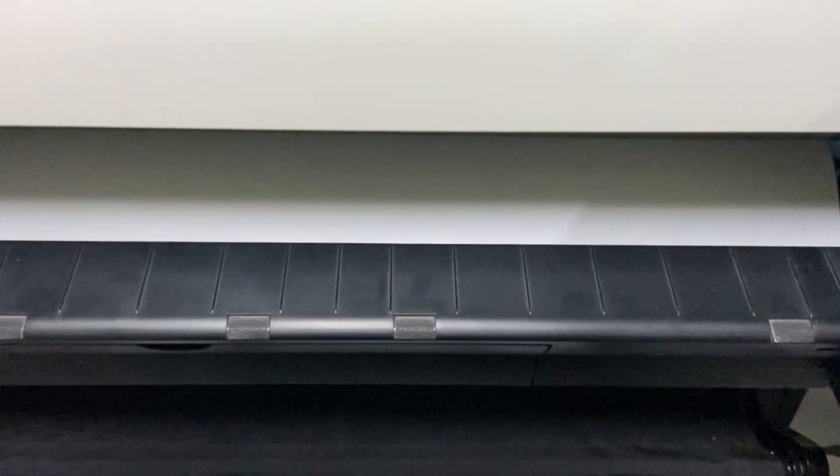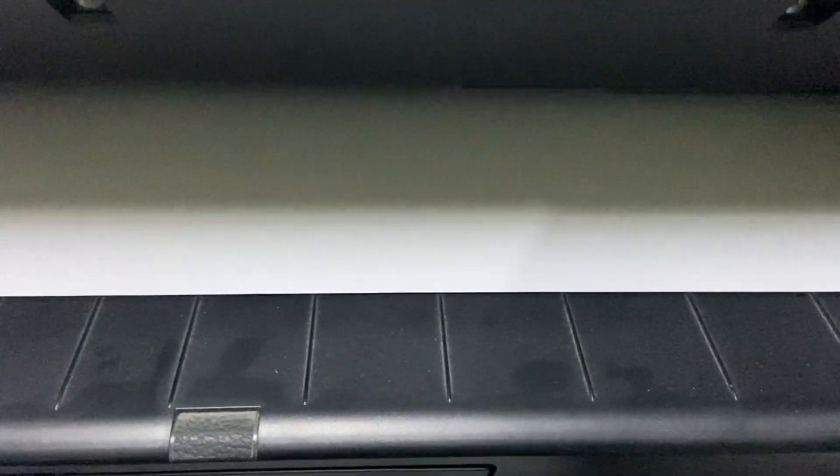When the ink system is ready, the plotter will do the head alignment by itself. So just stay back and relax while waiting for the process.